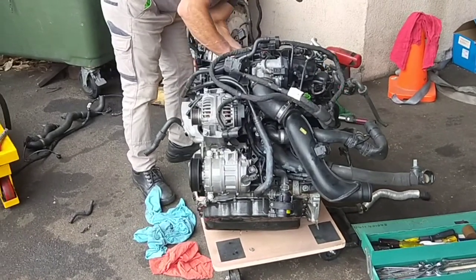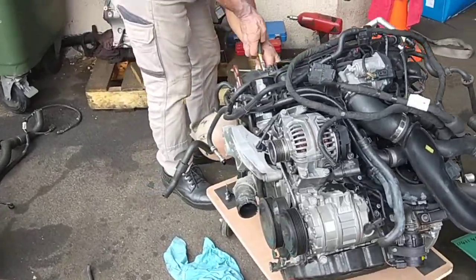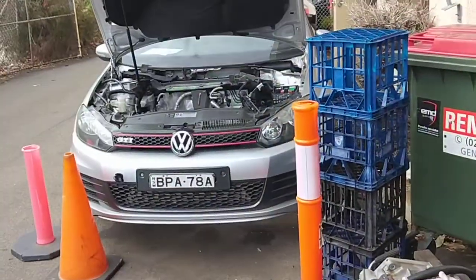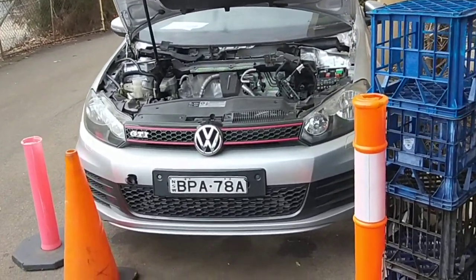Hi everybody, Becky MD Automotive. Just want to show you what we're doing today — we're doing an engine swap on this Volkswagen 2-door. We took the engine out last week.